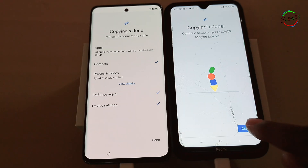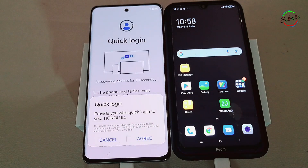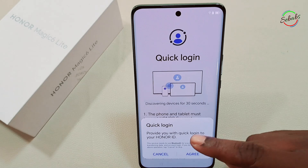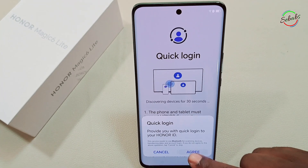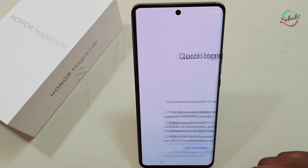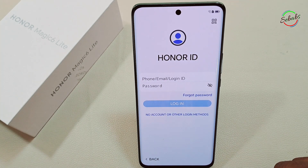That's how simple it is! You're now ready to create a login in your Honor Magic Light 6 — though yours might not require an extra login. We're being asked to provide a quick login for an Honor ID. If you have it, great; if not, you can just cancel. Then agree, set manually, tap Next, and allow if you want.